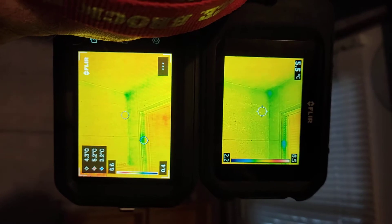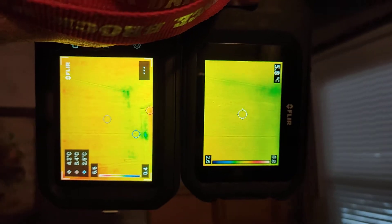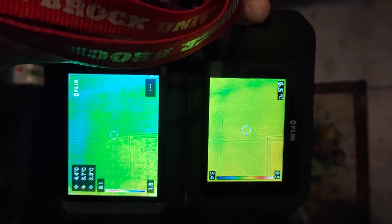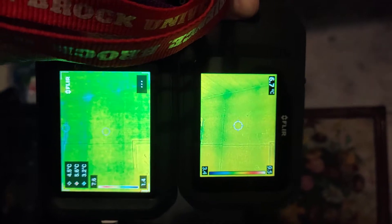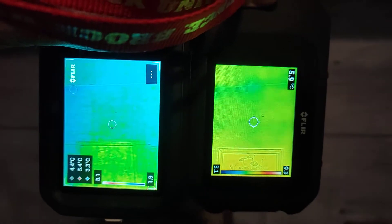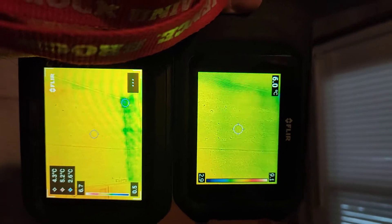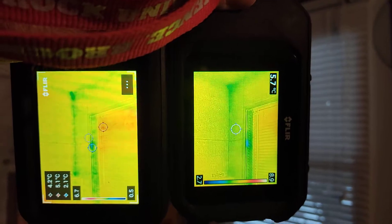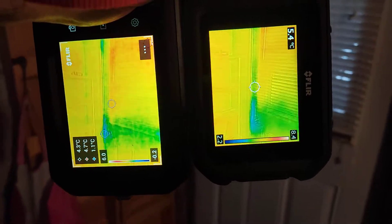Aside from the larger screen, wider view, and higher resolution, I'm not able to see a significant difference in sensitivity. I don't see anything more with the C5 compared to the C3. You can compensate with the higher resolution by stepping a bit closer, but aside from that the higher resolution is giving you nothing extra.